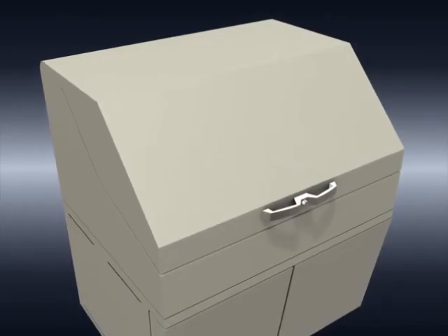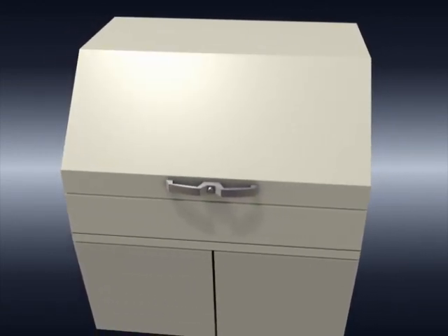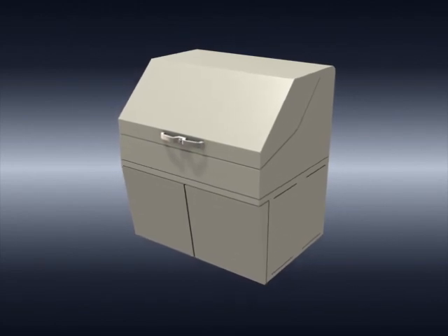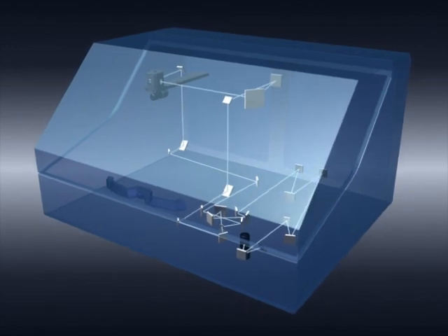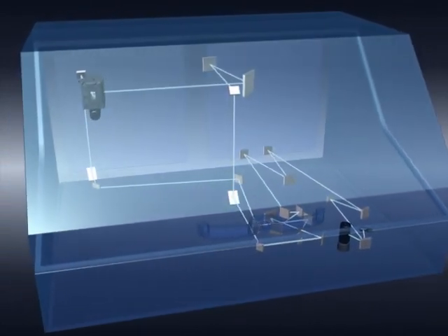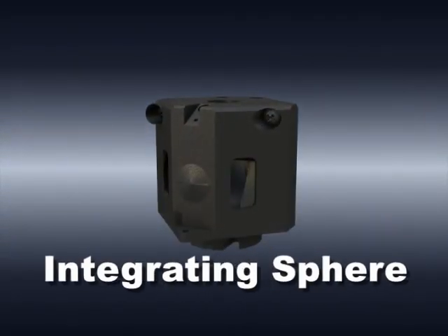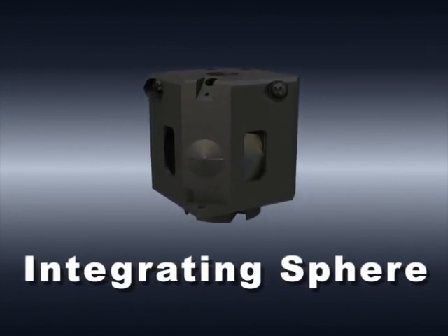The SolidSpec 3700 features remarkably improved sensitivity realized by the world's first 3-detector system, which was developed by Shimadzu. The light beam emitted from the light source is dispersed by a monochromator and irradiates the sample. The reflected or transmitted light eventually reaches the integrating sphere. Multiple reflections inside the integrating sphere create uniform light beams. The three detectors are used for detecting the intensity of the light over the given wavelength range.